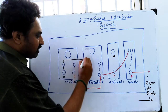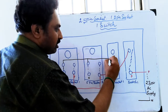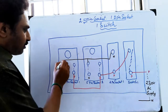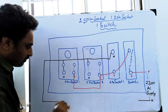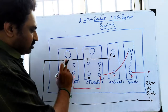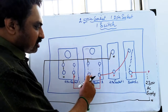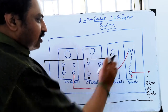First, connect the neutral, then connect the neutral again. We are going to link the neutral. You can add the neutral to the 3-pin circuit, then the 5-pin circuit, then the 2-pin circuit will also be neutral.